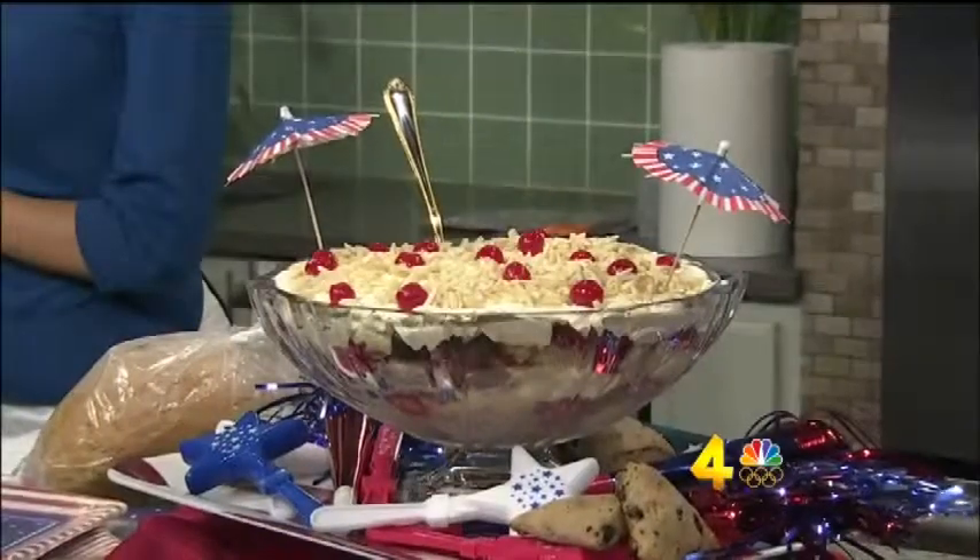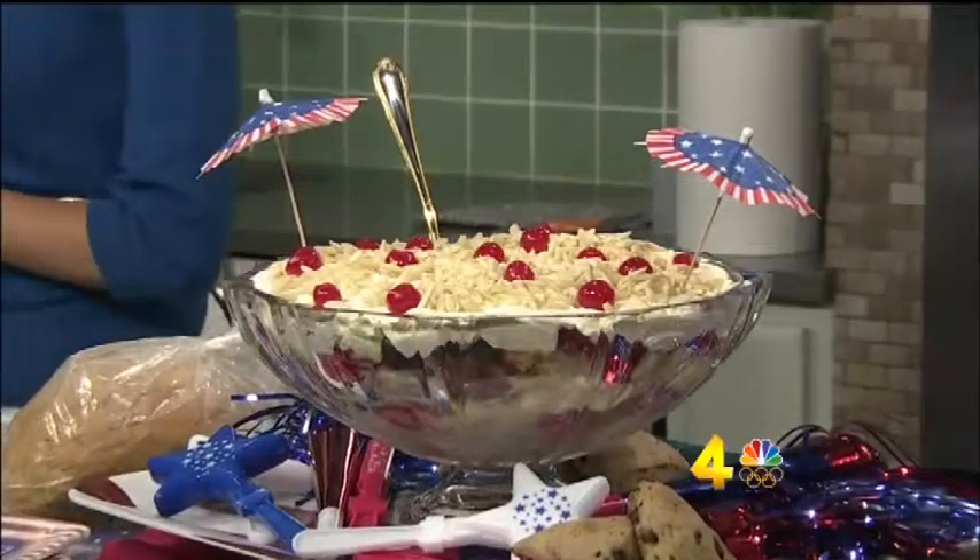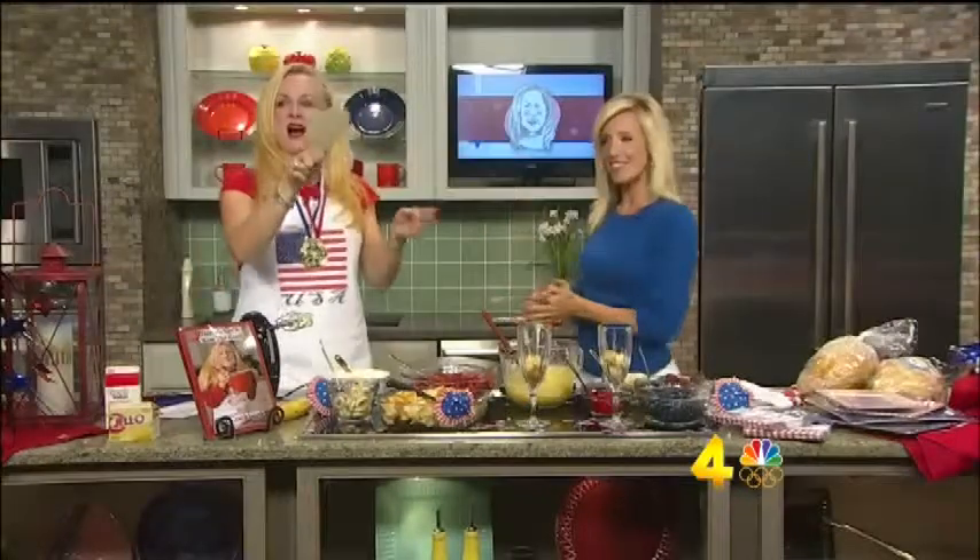Coming up, we're getting in the Olympic spirit today with some tasty English treats you just gotta try tonight at your opening ceremony party. The Olympic Games in London officially kick off tonight and to celebrate, we're making some traditional English favorites with our friend Darcy Young.